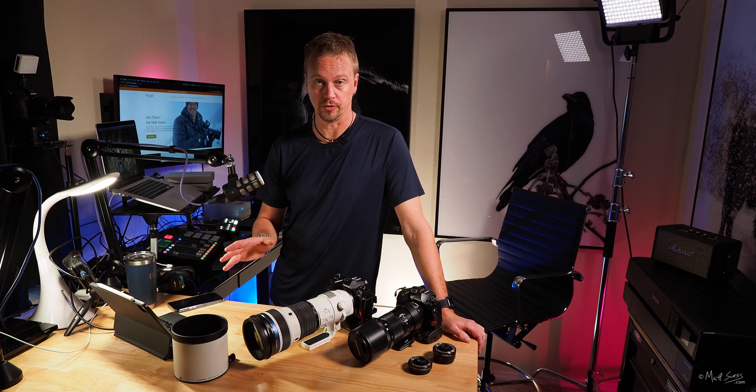The angle of view ranges from 8.2 degrees at 150mm down to 3.1 degrees at 400mm. With the built-in teleconverter, that goes from 6.6 degrees down to 2.5 degrees. When you're out there photographing at this high magnification, it's going to take some practice getting used to it.